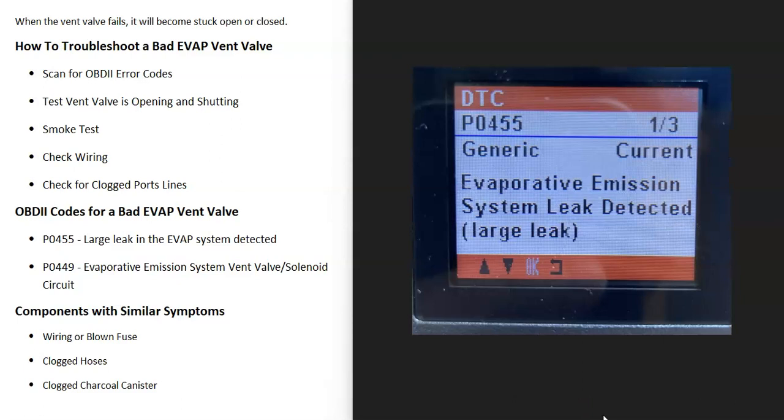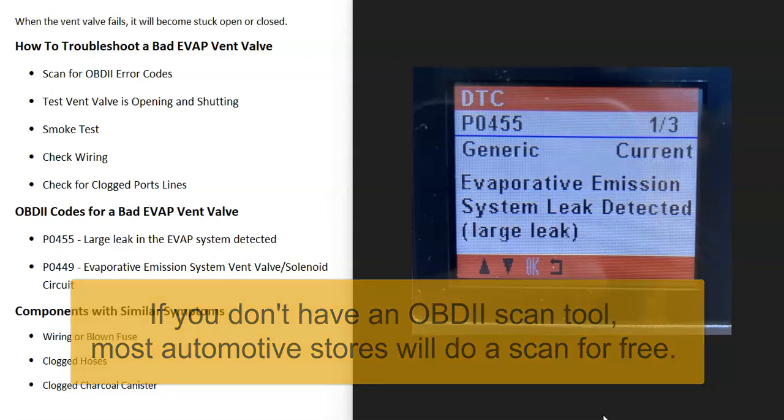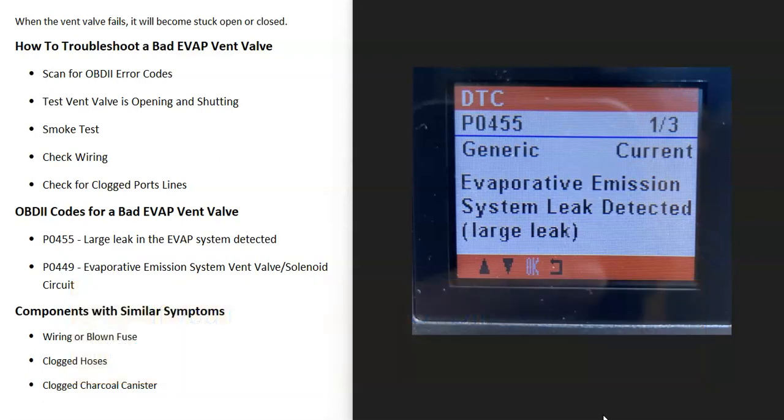The first thing to do if possible is to scan for any OBD2 codes to see if there are any errors, because there are certain codes the vent valve will produce if it is having problems. For example, if it's stuck open you would very likely get a P0455 code — evaporative emission system leak detected, large leak — or you might get a P0449 code, which is evaporative emission system vent valve solenoid circuit. Scanning for OBD2 codes first will help point you to what's having the issue.